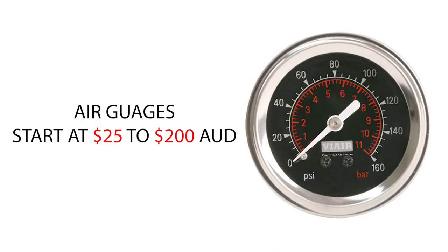Next up you've got gauges. You're always going to need a gauge to check your pressures in the airbags so you can find out if there are any leaks or to maintain the right ride height when driving. They are priced between $25 and $200 depending on how many gauges you want, the brand, housing, and so on.